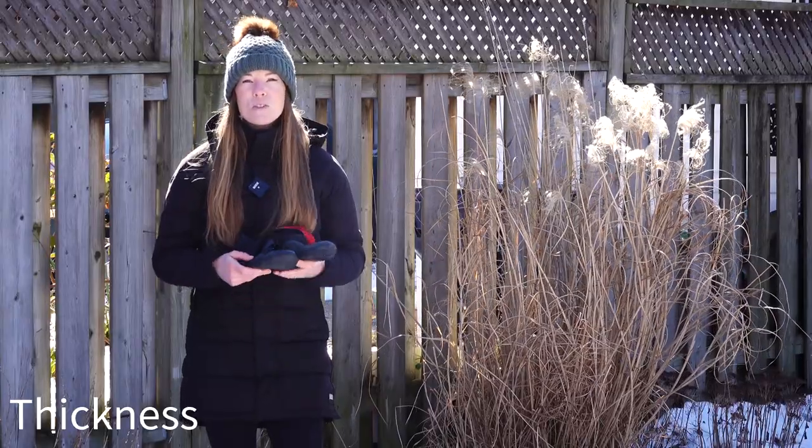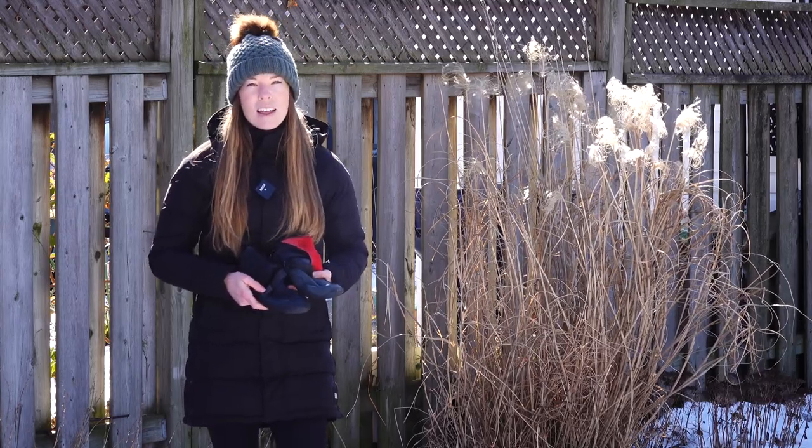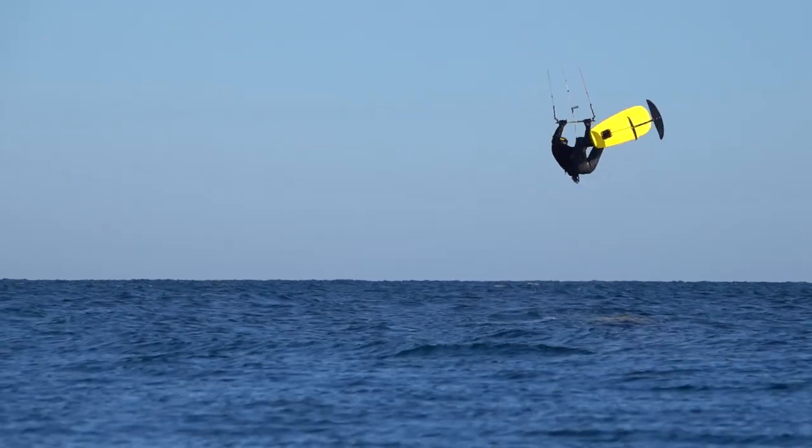Booties typically come in the range of two to eight millimeters in thickness. Just like gloves, the thicker the neoprene the warmer they'll be. That being said, the thicker they are, the less flexible they'll be.